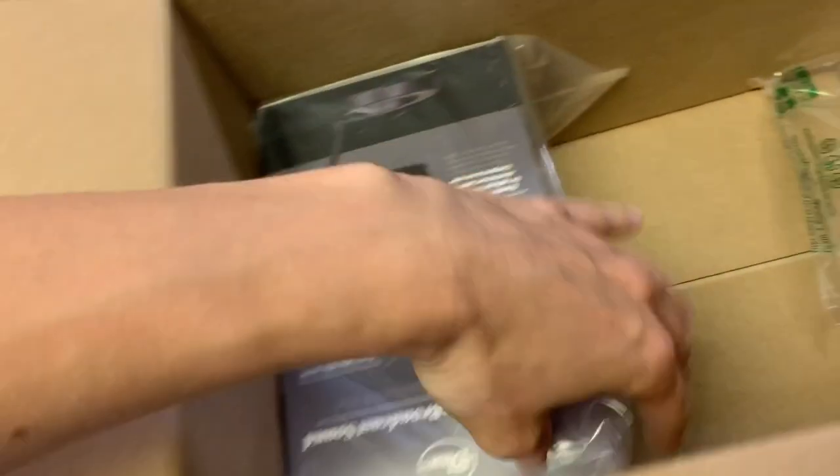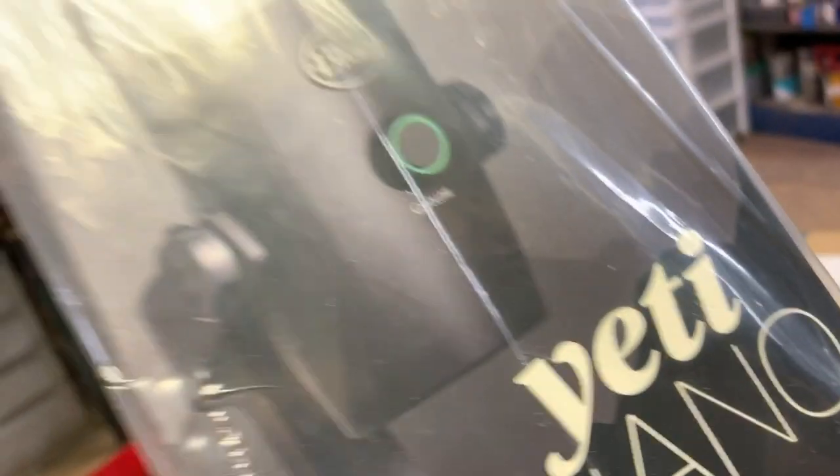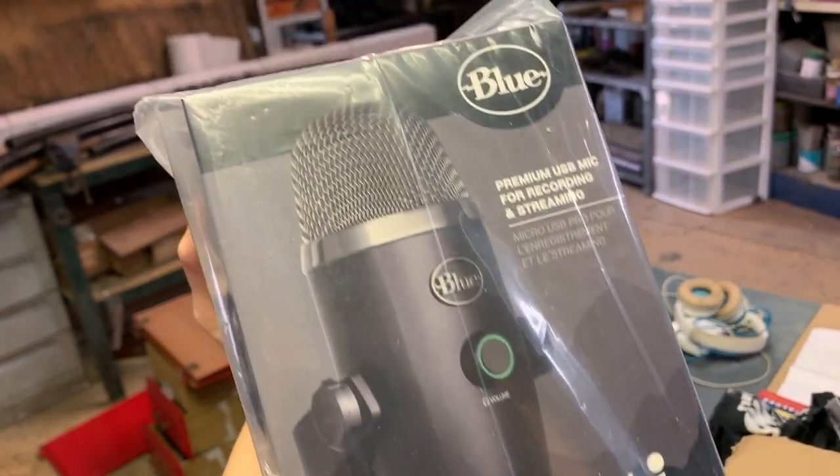The best voiceover microphone — yeah, nice.